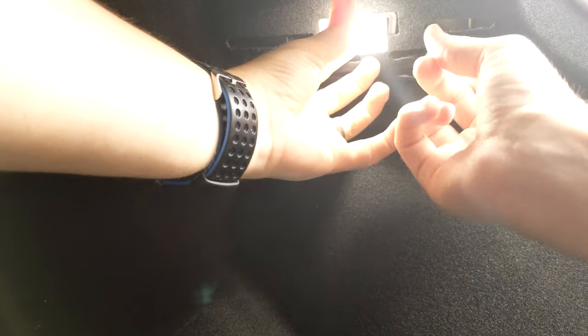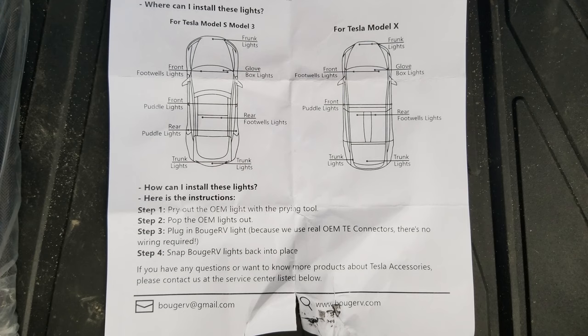Do that on both sides, and if you want to do the doors it's the exact same procedure. The hardest part — which isn't even that hard — is lining up the plastic square and putting the light back in. It should make a clicking noise as you do it, and then your light is secure. Just do both sides and you've got your upgraded lights.